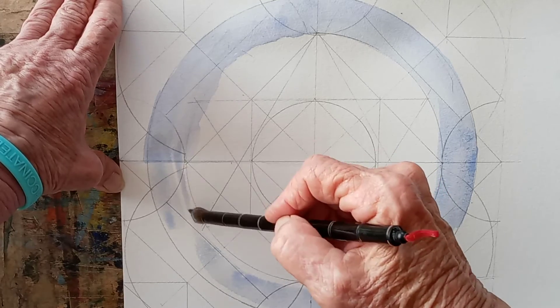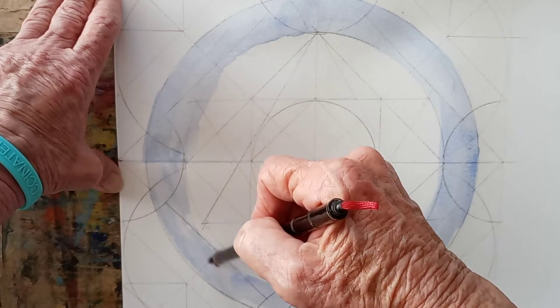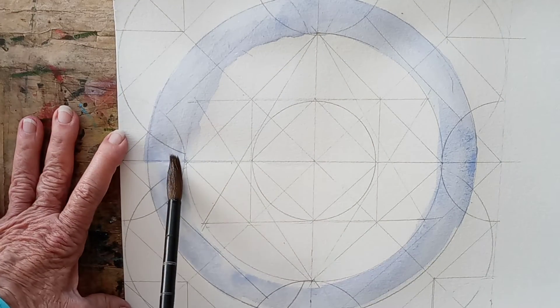Now you see how that's being rejected? I think I have my thumb on it there — yeah, that's where I've been leaning on it.